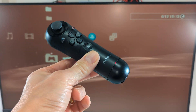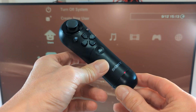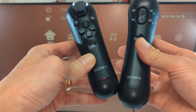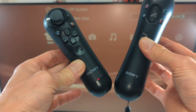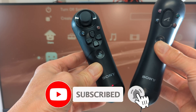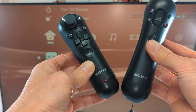Now that it's had a chance to charge up, you can see it's all up and running, and moving it around we now have everything working as it should be — the navigation controller is all fixed. One thing to note is that the navigation controller and the actual Move controller use different size batteries, so do make sure you get the right one. The navigation controller uses a physically smaller battery than the Move controller, so make sure you get the right one for the device you need to fix.